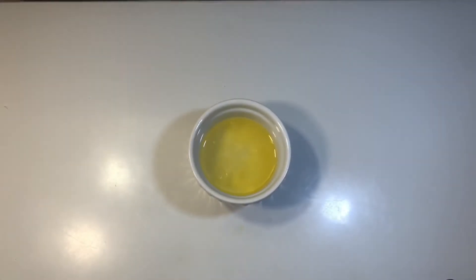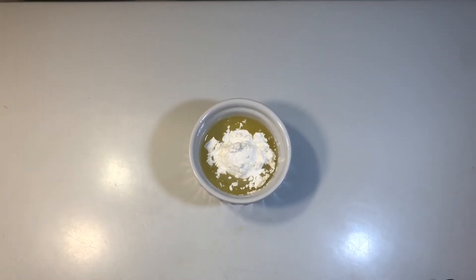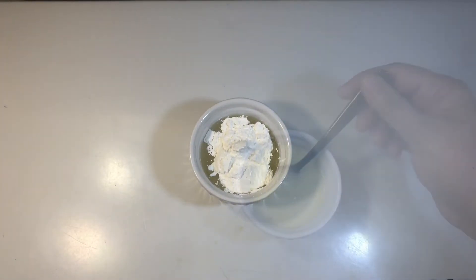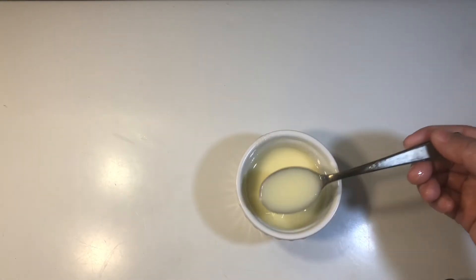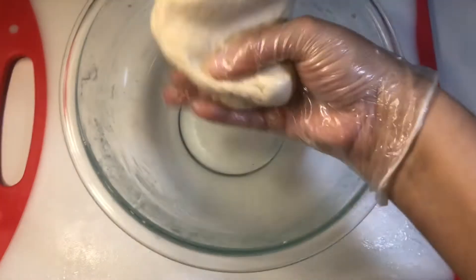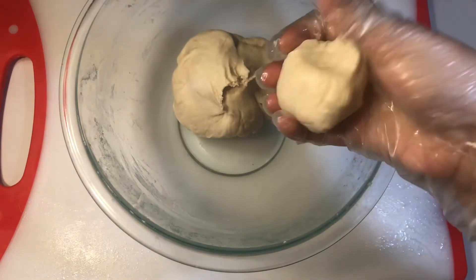Now in a bowl, take three tablespoons of butter. Add two tablespoons of cornflour and mix well with oil. Mix the cornflour mixture nicely. I have covered it and now I will make pasta using two cups of maida.